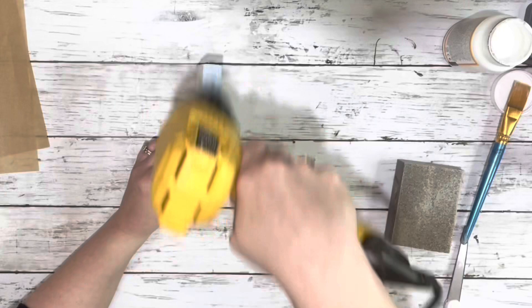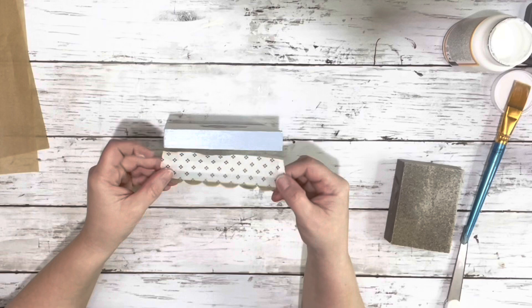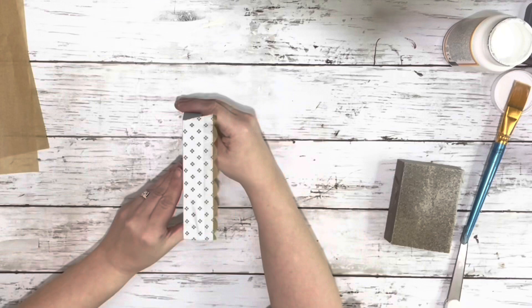I sanded off all the excess. Put a layer of Mod Podge on each side, drying it again. And then used that little border from the napkin and did the same thing with that — placed it down, then did the parchment paper and the iron. And I did that on all four sides.